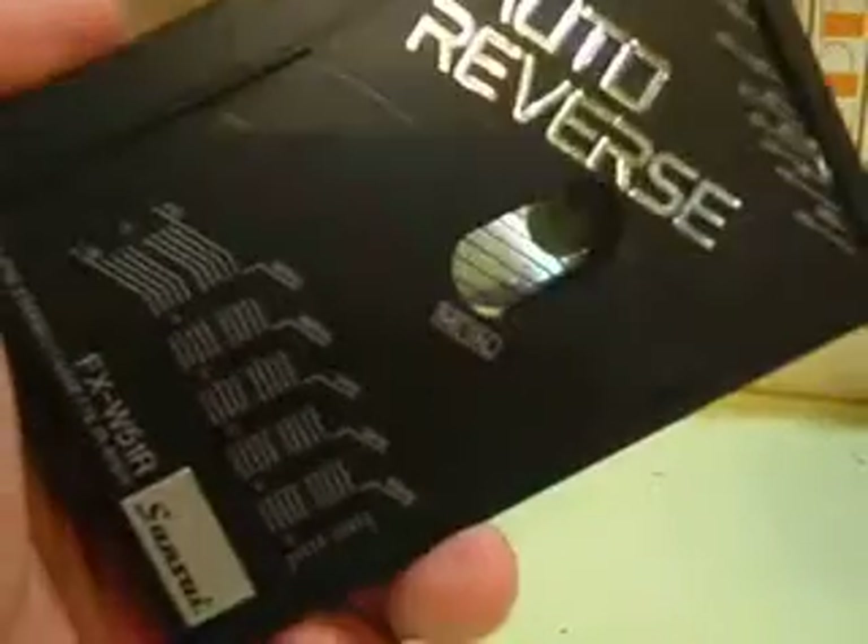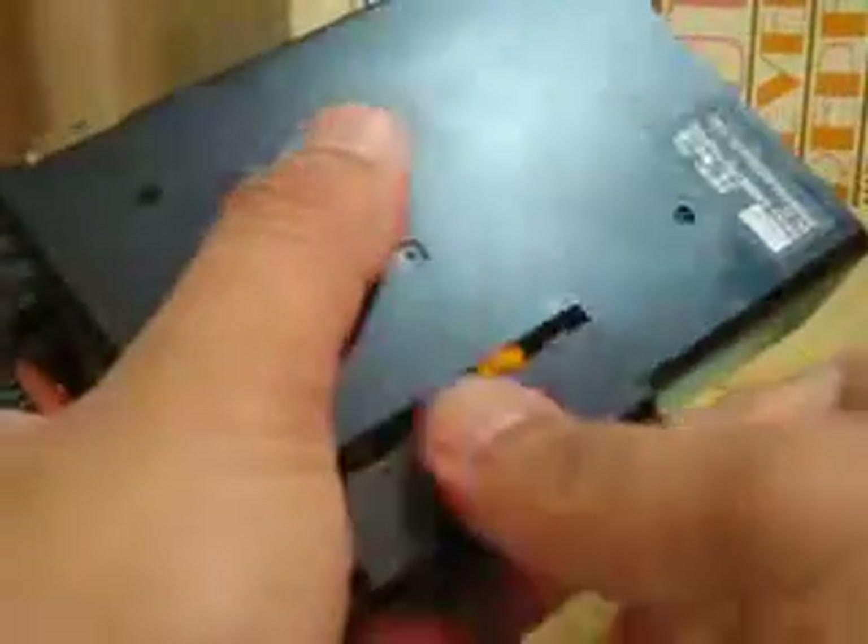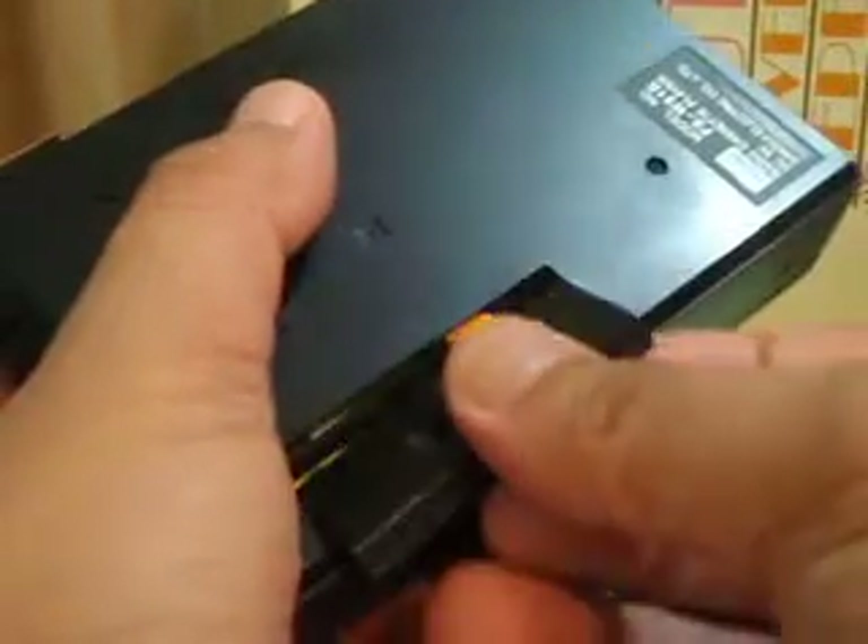I've already placed the batteries in the Walkman. As you can see, the battery compartment uses two AA batteries. When you press — okay, stop — this is the fast forward CUE button, and this is the play. You can see the mechanism turning here.